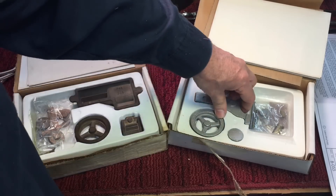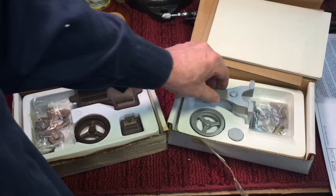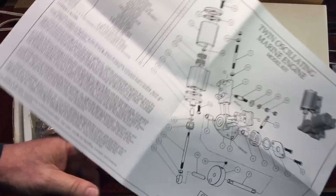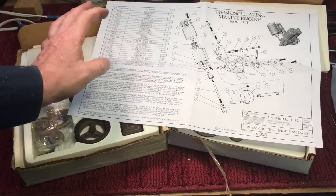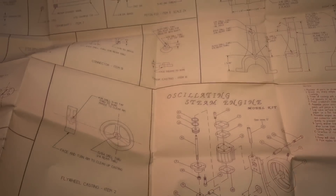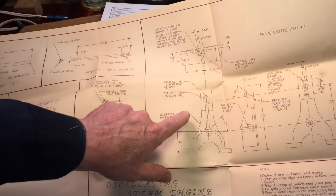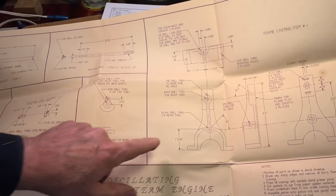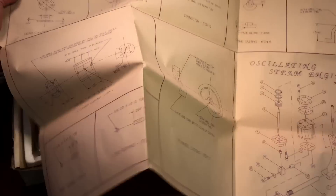Here's a little twin aluminum oscillating engine I'll show you upstairs. I did that without a milling machine or anything. It comes with plans to show you how it goes together, and what's really interesting is it comes with actual full-scale blueprints. You can see exactly where to drill the hole, what to ream, and all this has to be done with precision in order for this little engine to run right.